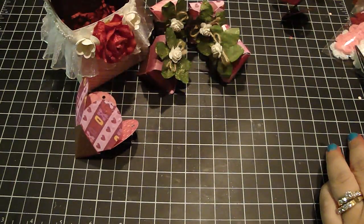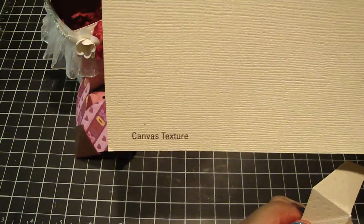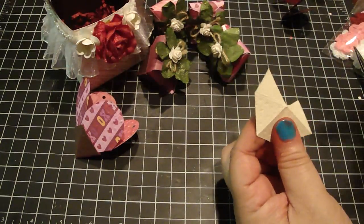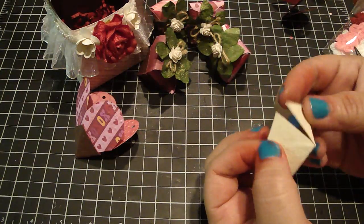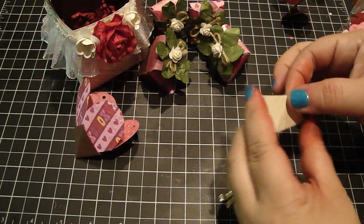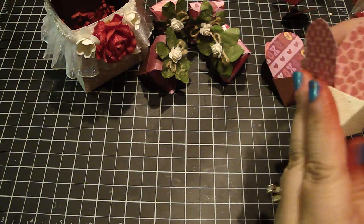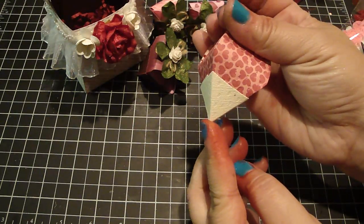Let me show you the other colors you can use. For white chocolate, I'm using a Coordination canvas texture paper in the color Sand Trap. So you can use that for white chocolate. Just add a little glue and put it over here. So you've got the white chocolate dipped strawberry — really cute.